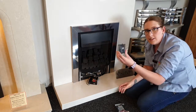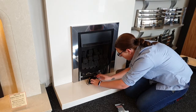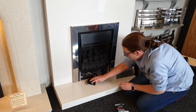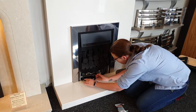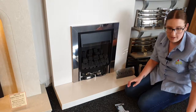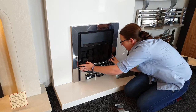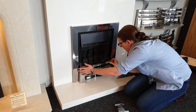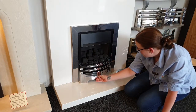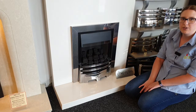Then slide your cover back on top, and carefully and gently slide it back to where it was. Put that back where it goes, and there you have it — you've changed your batteries.